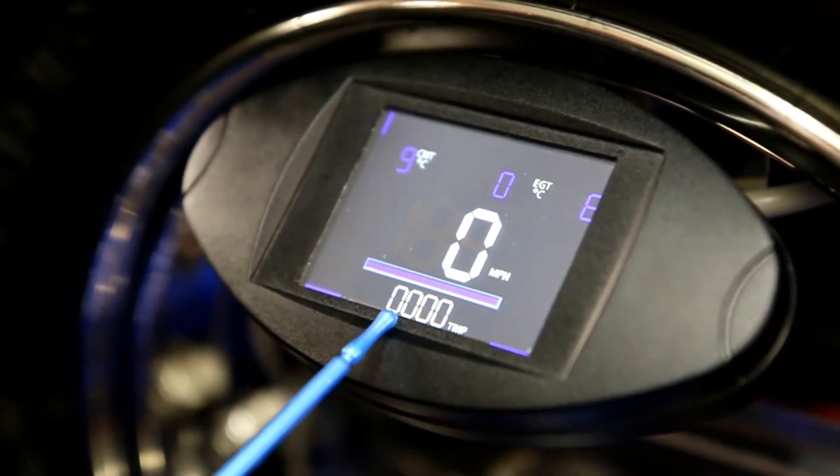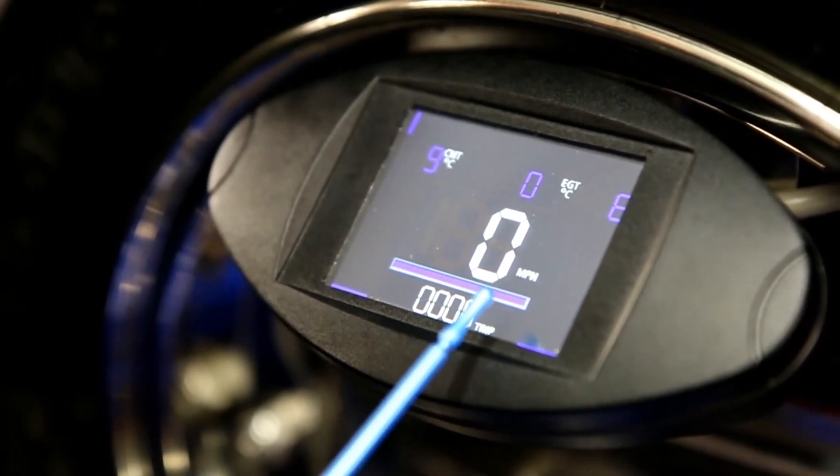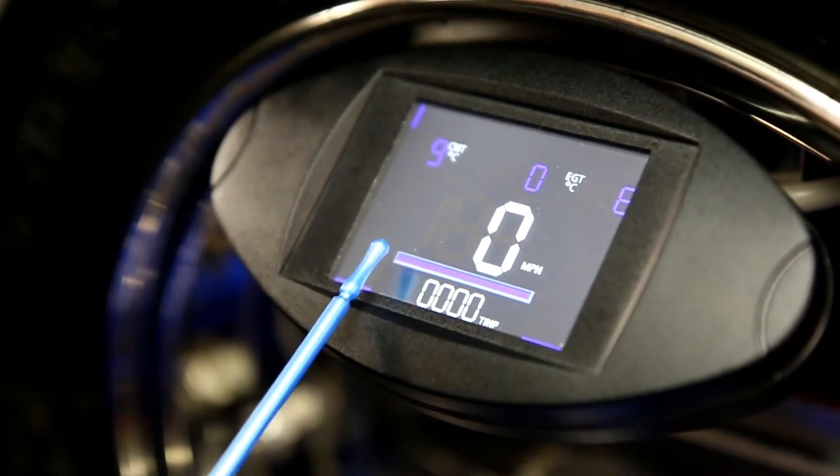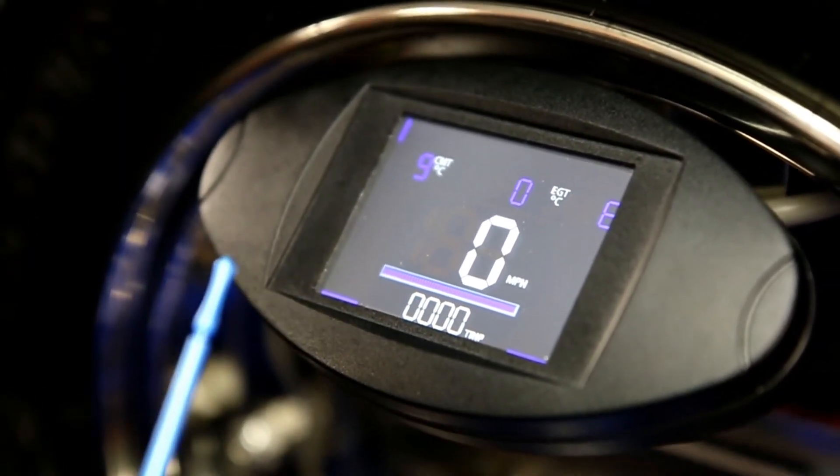I think you've got trip one and two and this line here is a countdown so you can program that — put your petrol in. It's preset at the moment to 50 miles, so it's basically a fuel gauge for you.